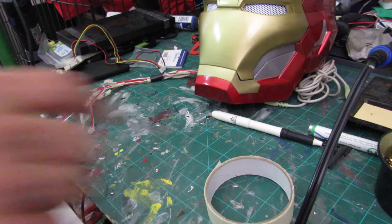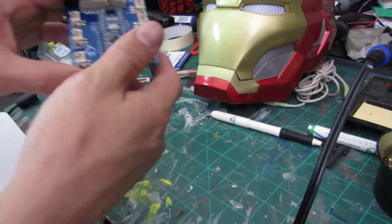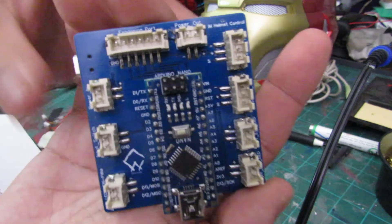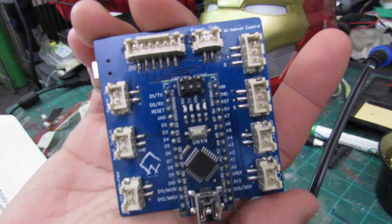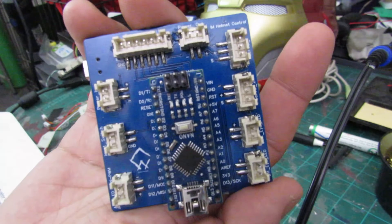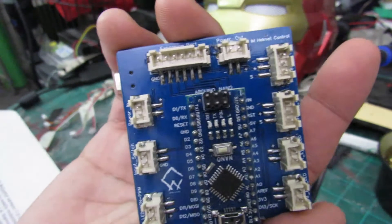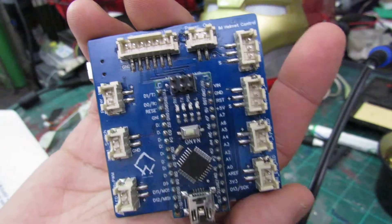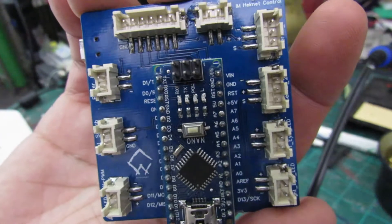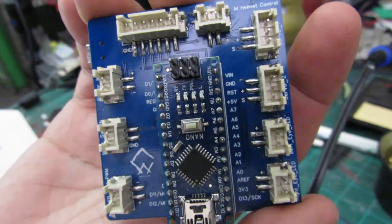Welcome to my messy work area. I'm going to be talking about this board today — this is called an Alisha board, and it's made by Crashworks. They're a pretty awesome engineering team, a group of awesome people. There's a guy for coding, a guy for developing the boards, and all that stuff, so that's where this board came from. I will be posting a link to their stuff in the description.